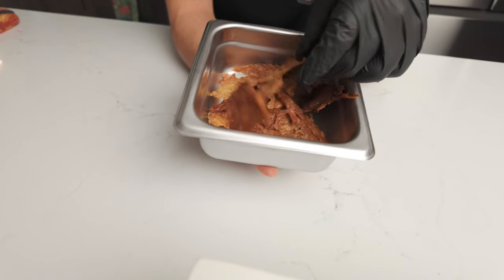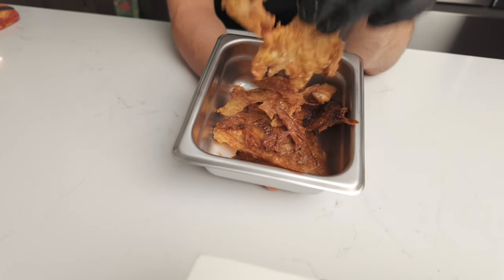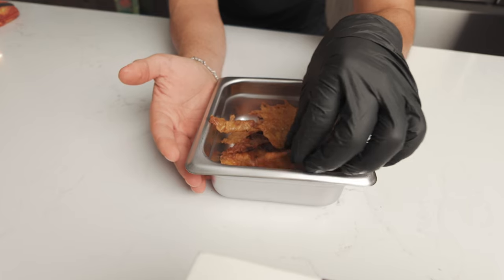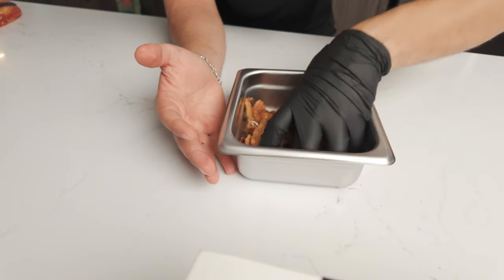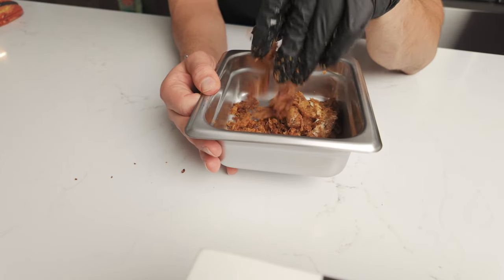Now these get left out. Do not refrigerate these because they'll soften up and lose all their crisp. These are totally fine to stay out. We would leave these out in containers with just some plastic wrap over it and it's good. You can also use the chicken skin to sprinkle on things — it's delicious.